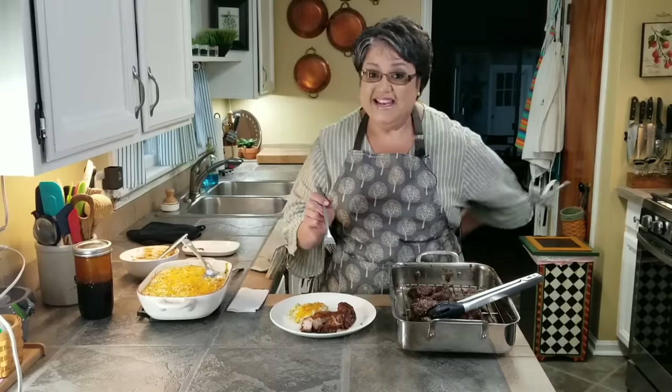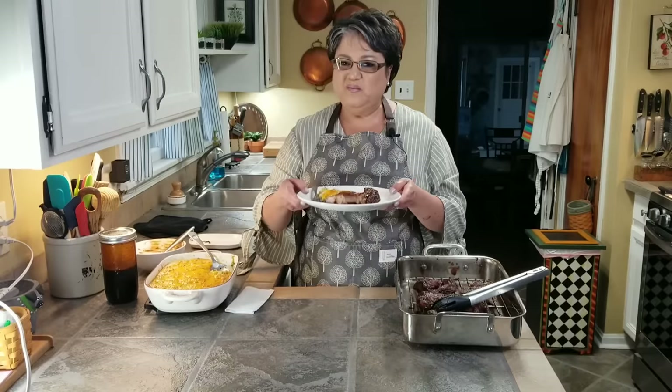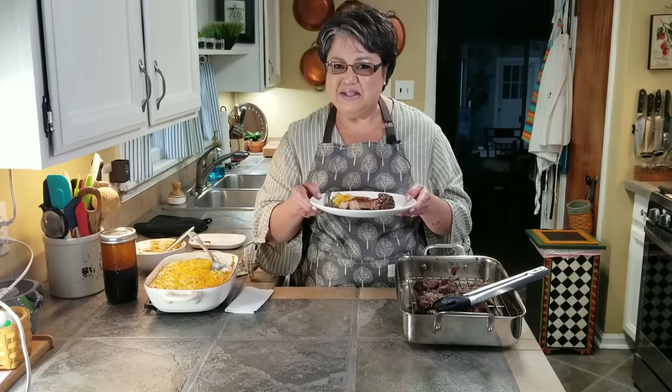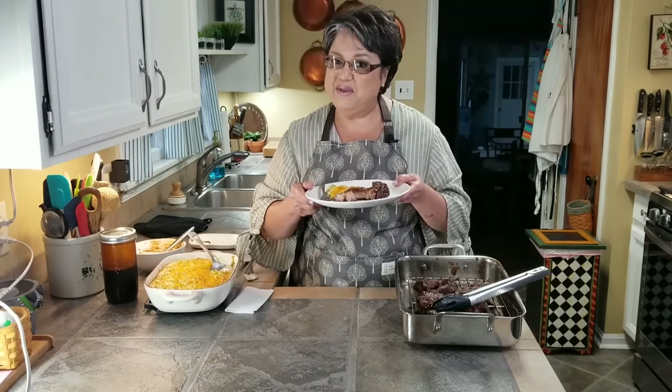Now it's time for the taste test. Mmm! Super super super tender. These are my delicious country-style pork barbecue ribs. If you like my video, give me a thumbs up, send me a comment and tell me what you think — thank you!